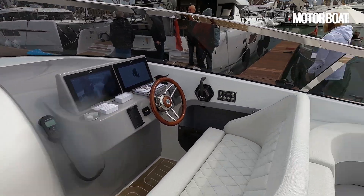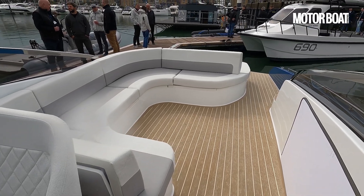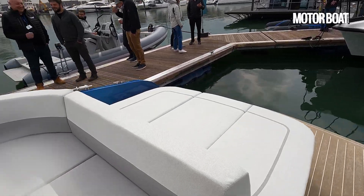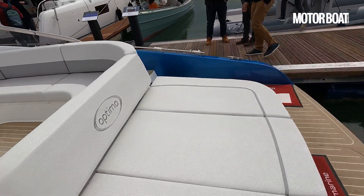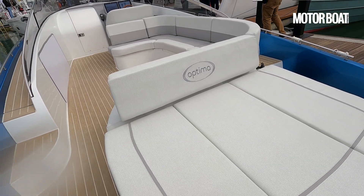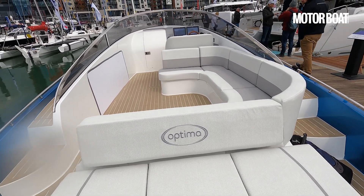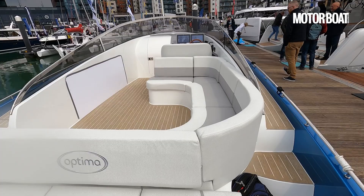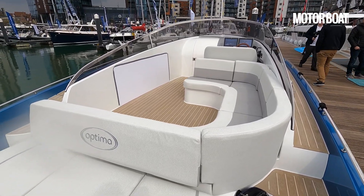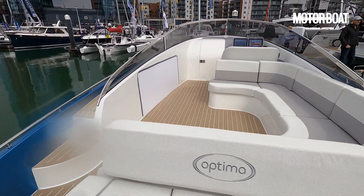At around six knots you should get a cruising range of up to 200 nautical miles, which is really proper distance. Take that up to eight or nine knots and they're hoping for around 100 miles, and flat out more like 50 to 60. But the whole point is it's a really comfortable day boat that you can do proper distance in. Even though it has effectively a trimaran hull, it's not overly wide — it's around three and a half metres, effectively the same sort of beam as a conventional 33-foot planing boat.